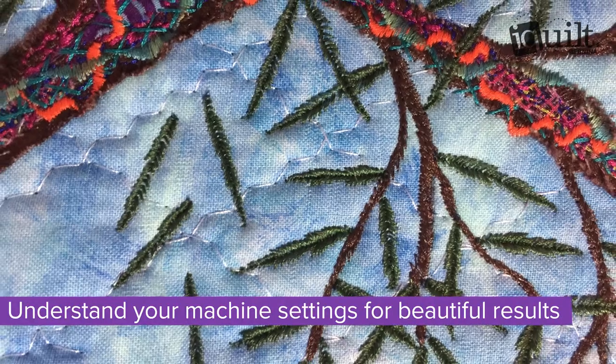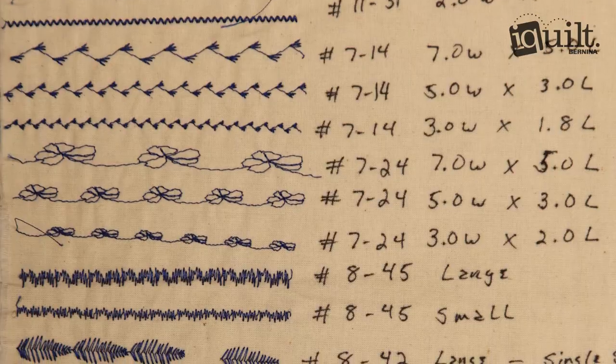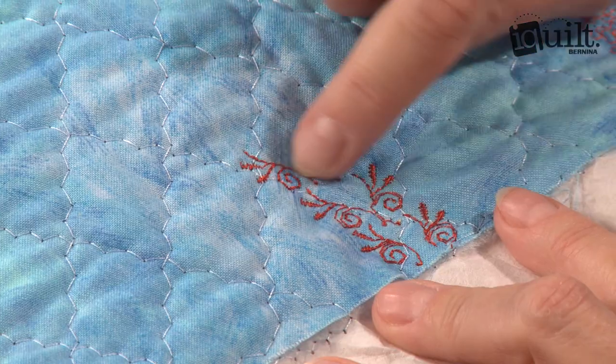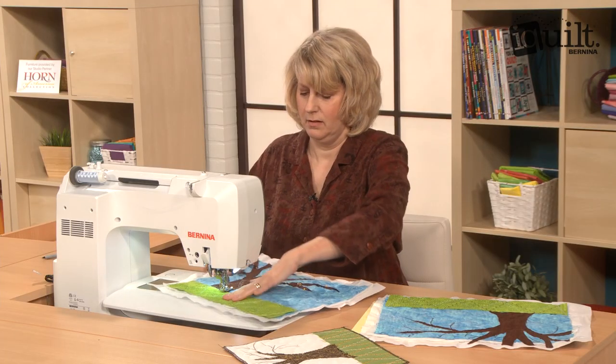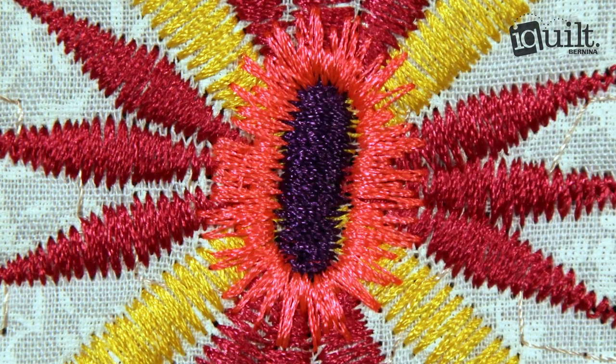Learn Karen's secrets for creating leaves, petals, flower centers and more using the stitches of your choice. Mirror your designs, use the pivot feature and understand the power of the single stitch setting for beautiful dimensional stitching.